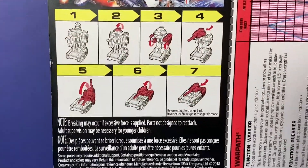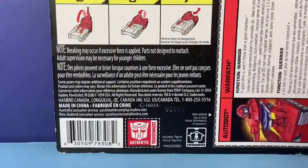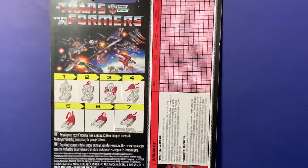How he transforms — lots of steps for this guy? No, it was pretty easy. There are all your warnings from Hasbro and whatnot, Autobot stuff. Don't eat them, please.